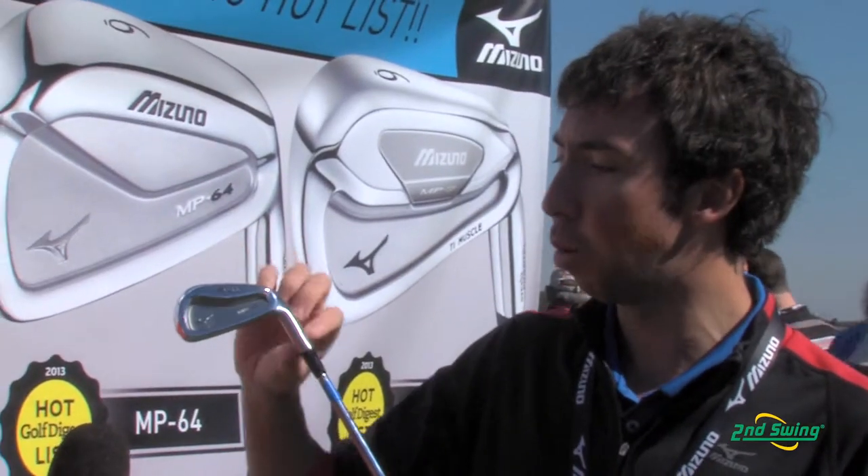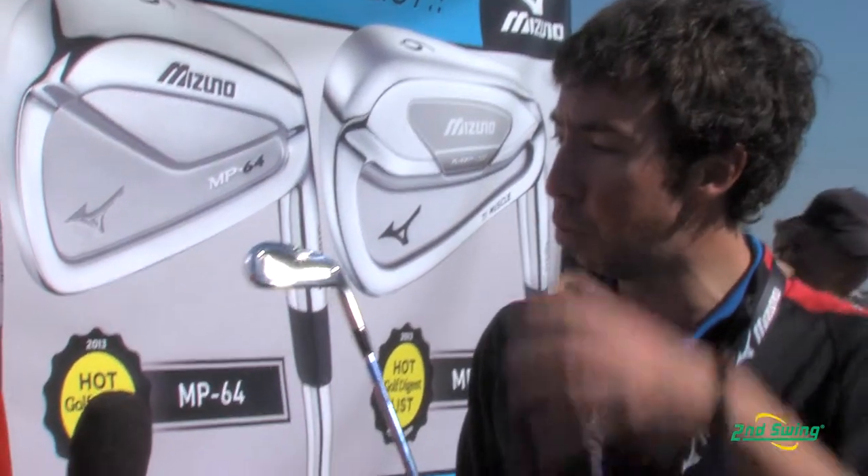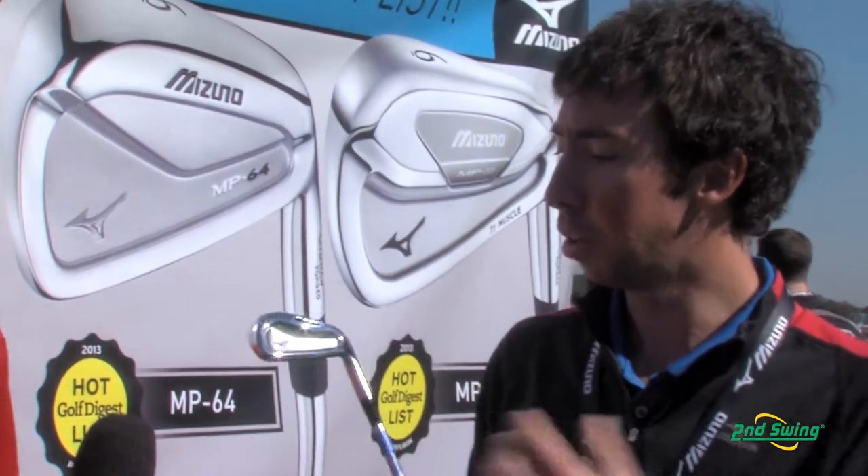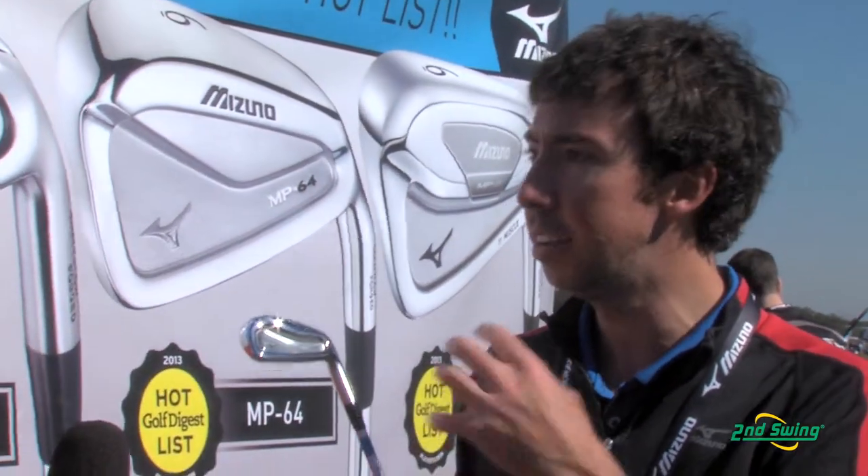The H4 is a really exciting launch for Mizuno. This is the first ever set of hollow MP irons we've ever done. It's hollow because it's got a forged face, neck, and sole, and it's got a welded back piece that actually leaves a bit of air inside. The benefit of a hollow golf club is you get a deeper center of gravity, and you've got a lot of weight to play with.